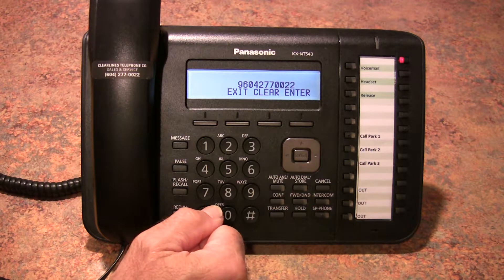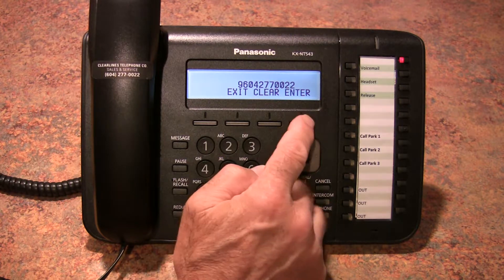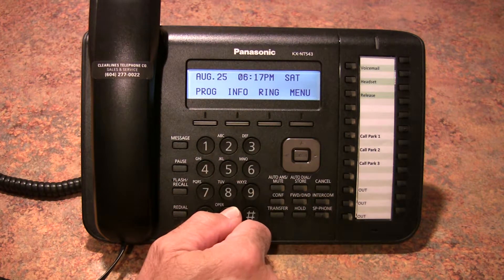In this particular case it's a local number, and of course you need to add a 1 in front of it if it were long distance. Once it's entered, you push Enter and Exit, and now the button is programmed.